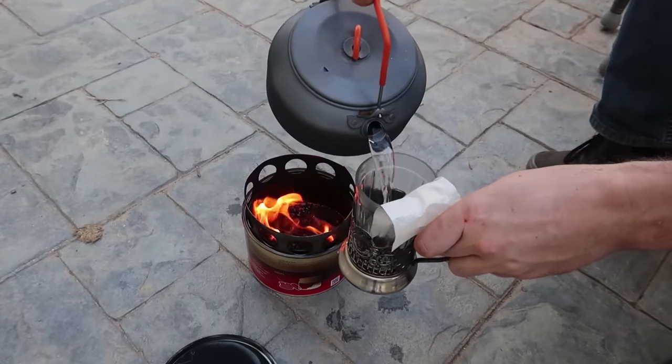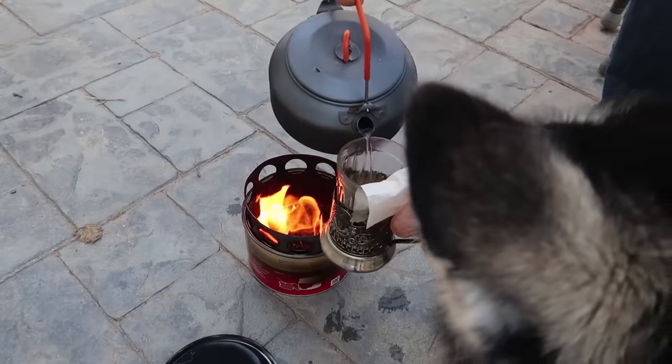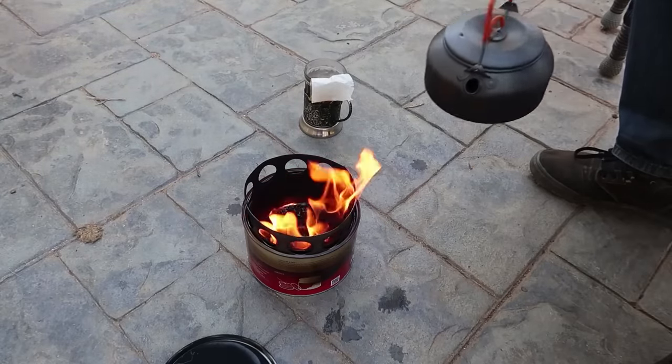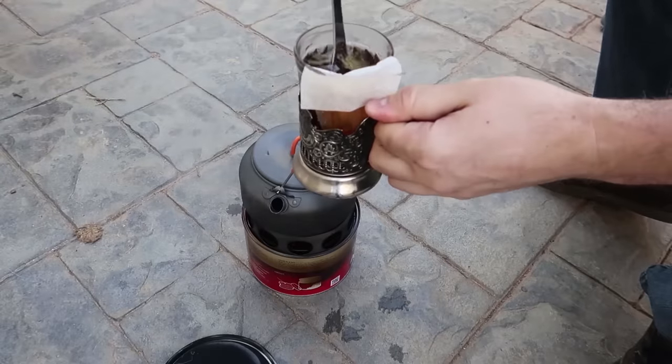Looks like in just ten minutes this size of pot will boil water no problem. I love these camping pots - they're really thin, very lightweight, and they don't take a long time to heat up. Sounds like the water is starting to boil. About ten to twelve minutes on this amount of fire - this big pot of water, no problem starting to boil. Pretty impressive, I like it. So I got my pot and cup of tea - we're going to fill it up and make some tea.